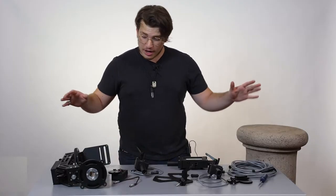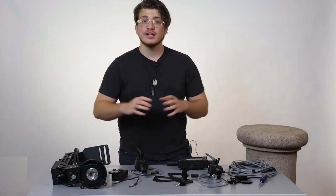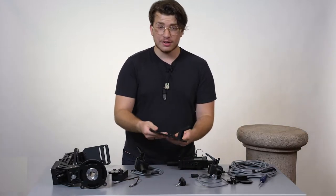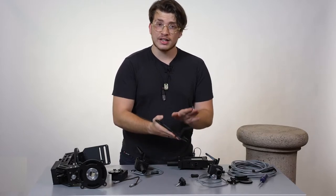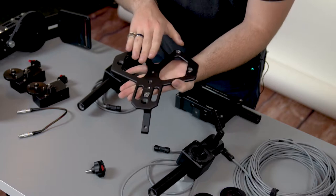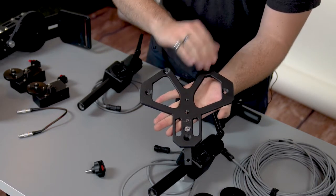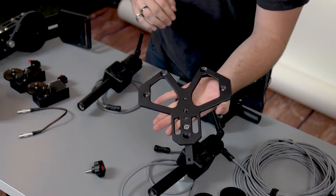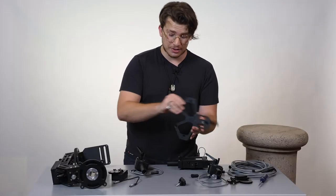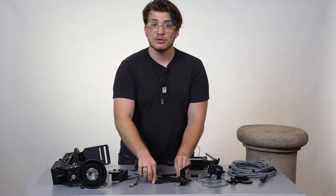Everything's pulled out of the box and ready to construct. To begin with, we can go with the stand here. Off camera, I already connected the stand so that you don't have to go through the hassle. We also have an additional quarter and three-eighth inch connector so that it can connect to any type of tripod or dongle compatible with this stand.